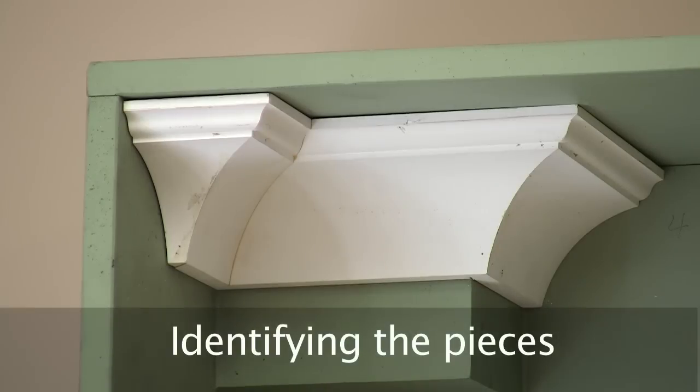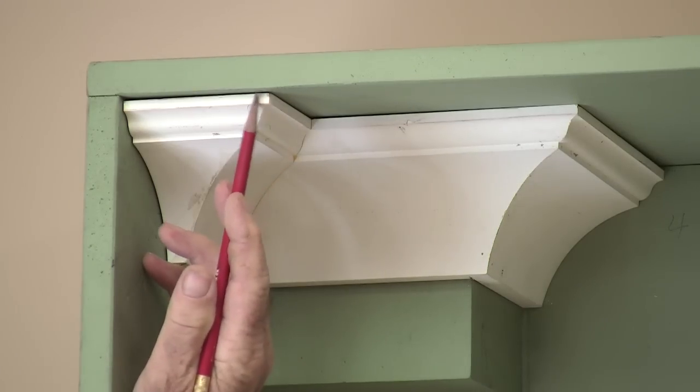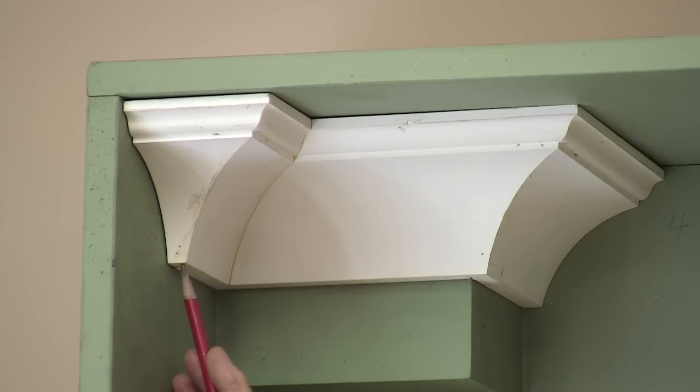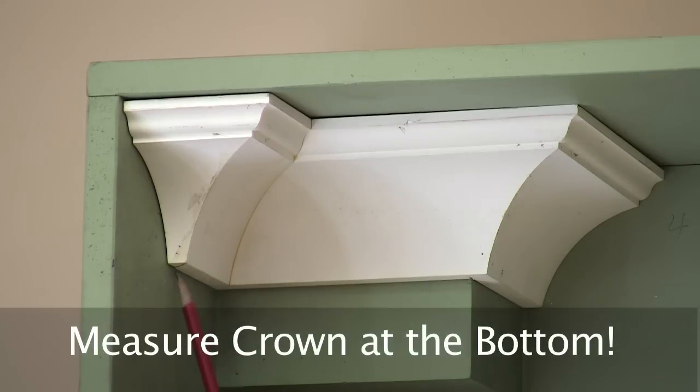Before we can make a cut list, we have to identify what types of pieces we have and what kind of language we're going to use. This piece here is a strange one. It goes from an inside corner to what looks like an outside corner, but really this is a self-return because it self-returns right to the wall, just slightly back from the ceiling so that the crown molding doesn't come proud of the ceiling. Crown molding is normally measured at the bottom, always at the bottom.